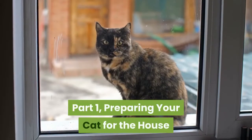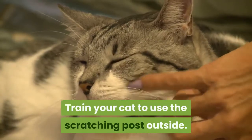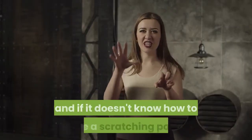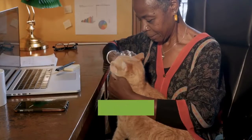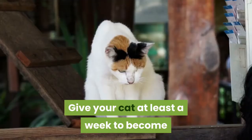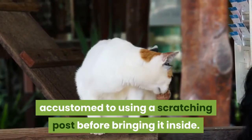Part 1: Preparing your cat for the house. Train your cat to use the scratching post outside. Your cat will always want to scratch on things, and if it doesn't know how to use a scratching post, it will use your furniture instead. Before bringing your cat inside, place a scratching post in a dry spot near your cat's food. Give your cat at least a week to become accustomed to using a scratching post before bringing it inside.